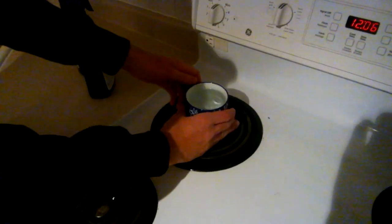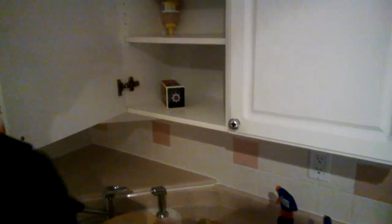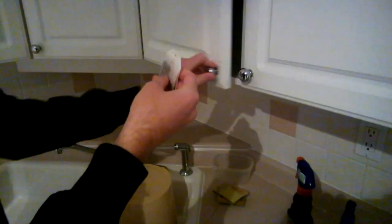Once the tea is finished boiling, place it on the counter to cool. Take a tea bag from the cupboard and place it into the cup of tea.